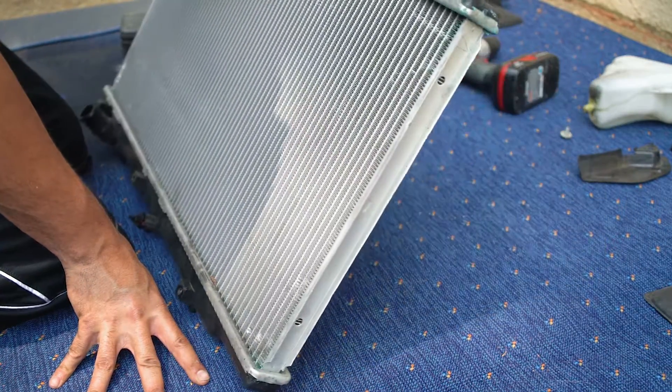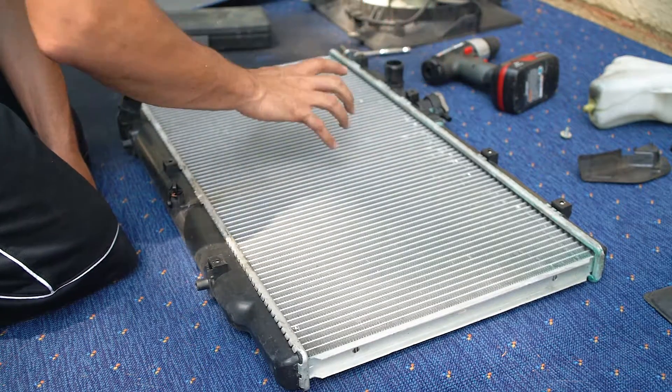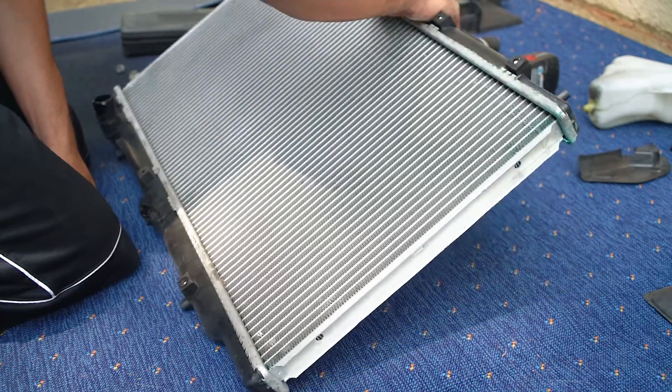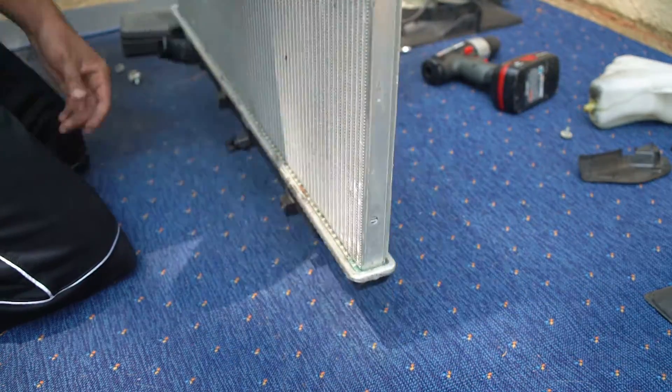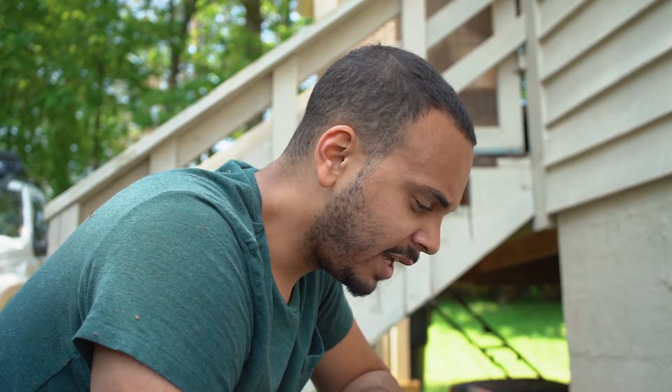The radiator is basically ready. They'll probably want the drain plug back in it too. So if you're taking this to AutoZone or getting a new one, this is basically everything you need. I'm going to run to AutoZone real quick, get a new radiator, get some oil — we're doing an oil change too — and then I'll be back in a second.